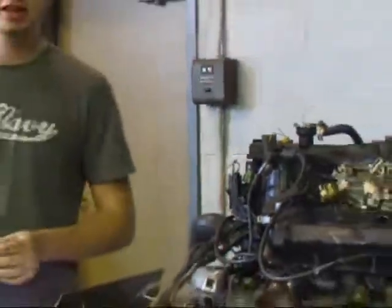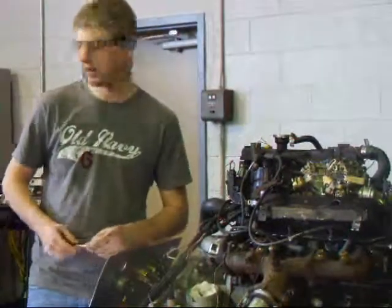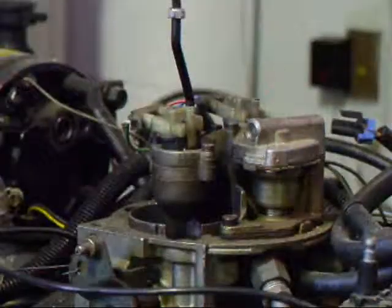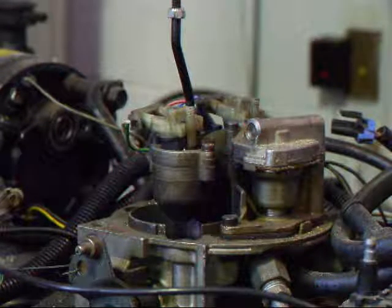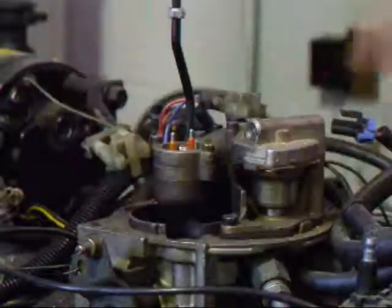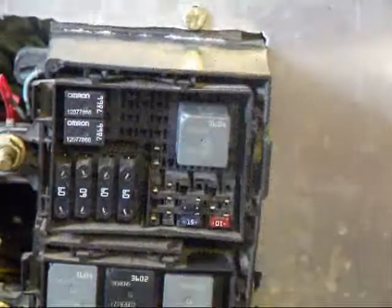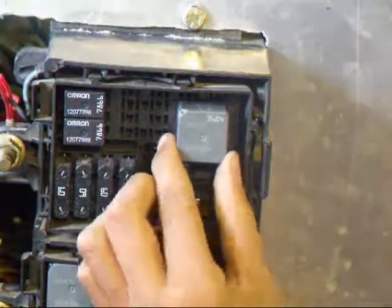Next, you would want to disable the fuel injection system, but this vehicle is not equipped. On a throttle body fuel injected vehicle, you need to unplug the electrical connectors to the injectors. On some vehicles, to disable the fuel injection, you pull a fuel pump relay or a fuse.